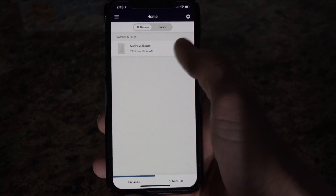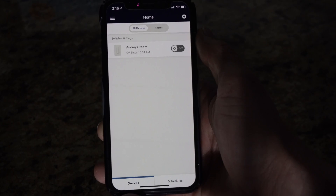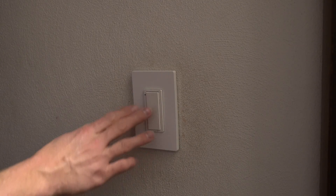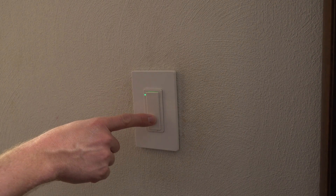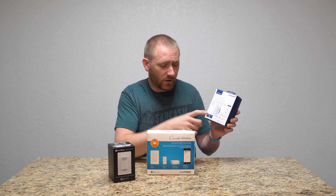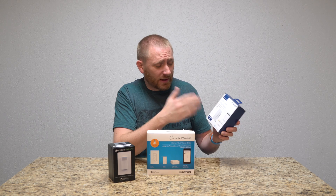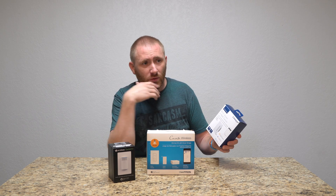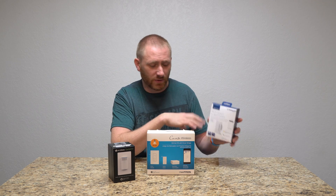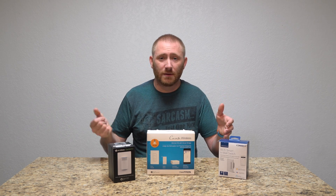The Insignia app is absolutely terrible — a pile of garbage. The switch works fine when you push the button on the wall, but using voice assistants is inconsistent. I often have to reassign it to Amazon Alexa. Siri tends to reconnect after reboots, but Google also needs to be reconnected occasionally. It's just not the most reliable smart switch — if power goes out and comes back on, there's no guarantee it'll work right away.